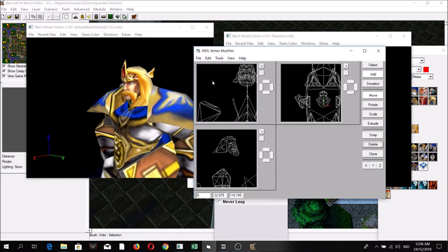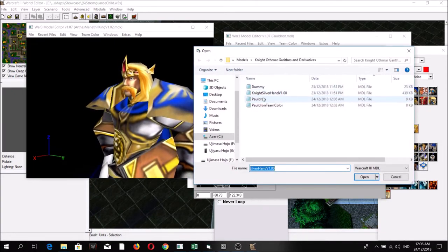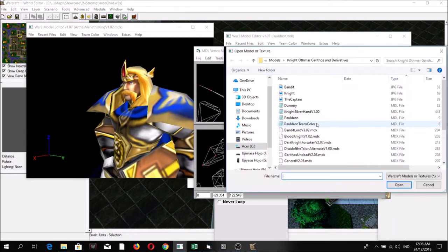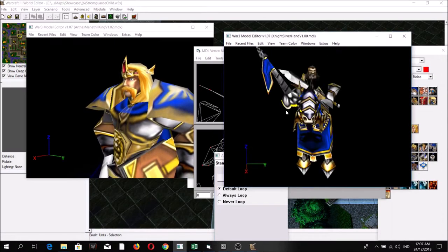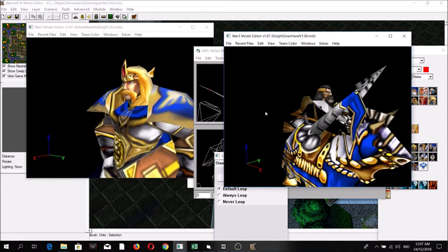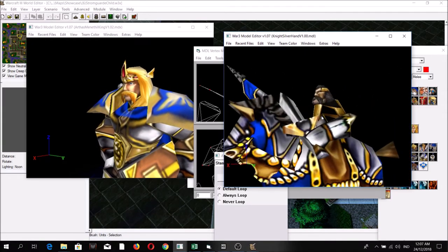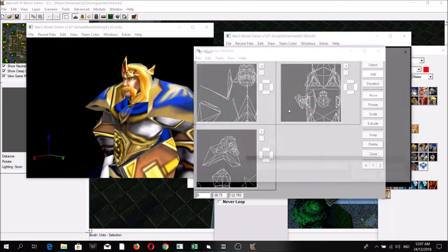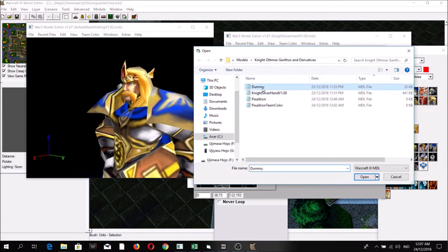Knight Silver Hand. We're going to add the different pieces of armor later successively. For now we're only going to bring back the original portions of the armor, but for the ones where we changed the textures we're going to add them later.